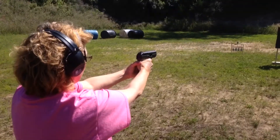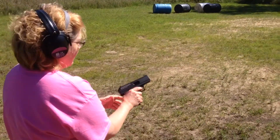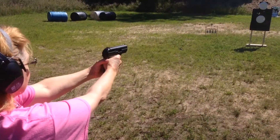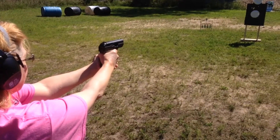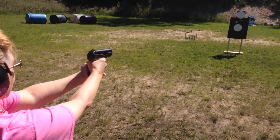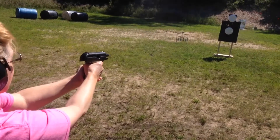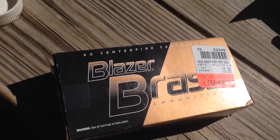Jam. Did it come out? It's good. Empty. Try the Blazer Brass 115 grain.